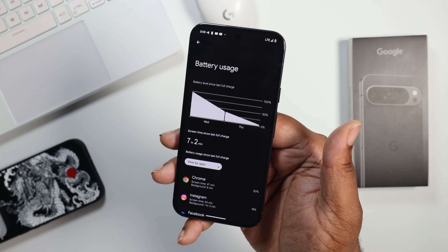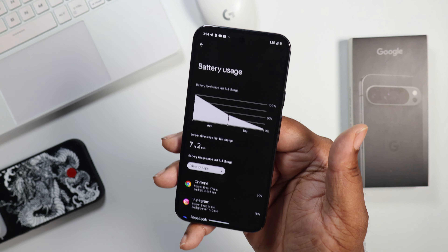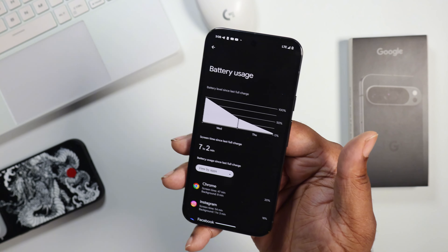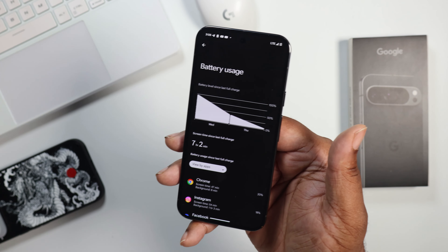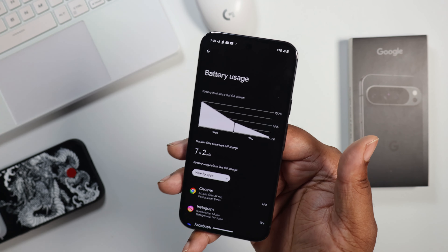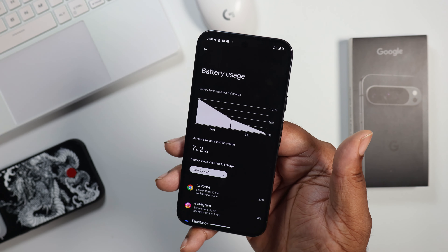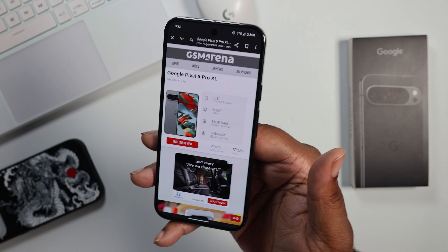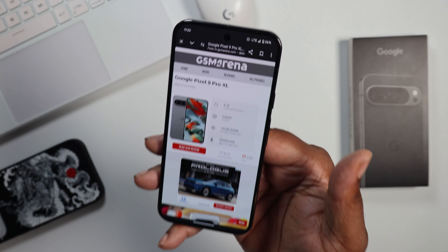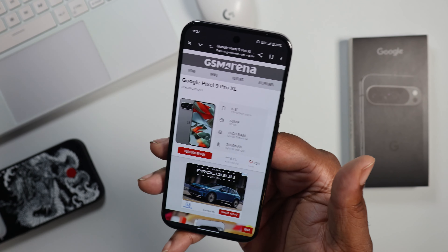I was using the phone at its full capabilities and put it in its most vulnerable state — using the network, looking for the network, trying to stay on the 5G signal, dropping down to 4G sometimes. But it still got really great screen on time and really great standby time. I used this device for a day and a half. I took it over to GSM Arena to show y'all — this device has a 5,060 milliamp battery.